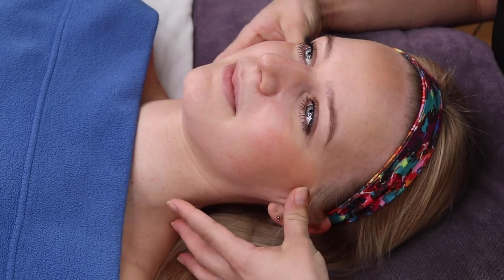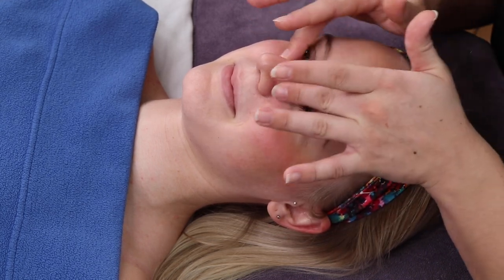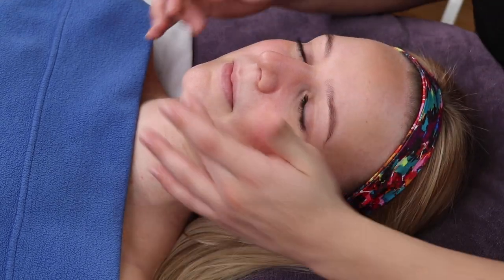You will want to touch your client's skin to feel their oil production and confirm the skin type, whether dry, combination, or oily.